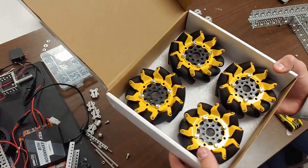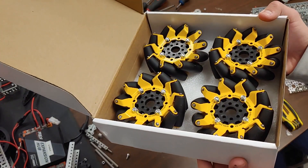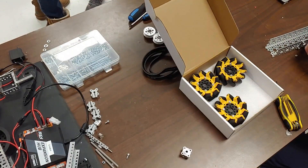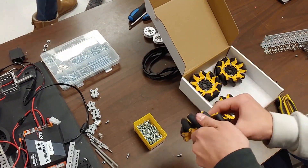This year, we have tried out many new concepts, including mecanum wheels. Mecanum wheels are designed to make the robot move in any direction. They can drive like a normal tank drive, but by turning every wheel in an opposite direction, you can strafe left and right.